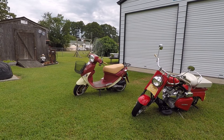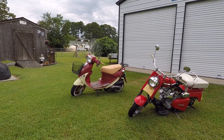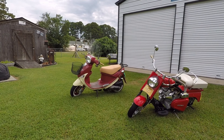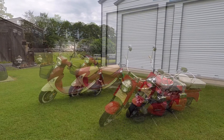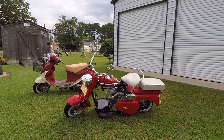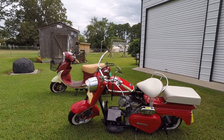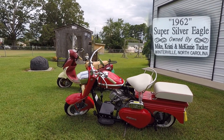All right, let's take a look at the scooters. Here are the two side by side — you can see a lot of difference. The Cushman is all metal and the Buddy is mostly plastic. It still looks good after all these years. This is a 1962, what they call a Super Silver Eagle.